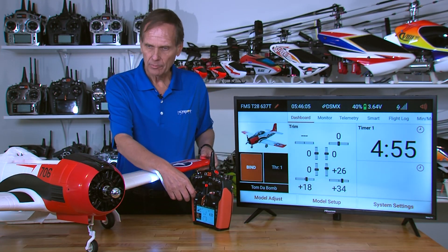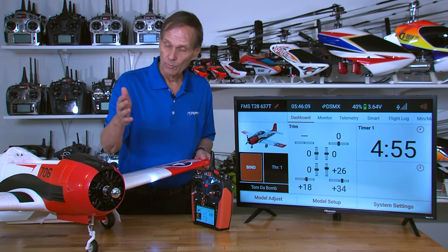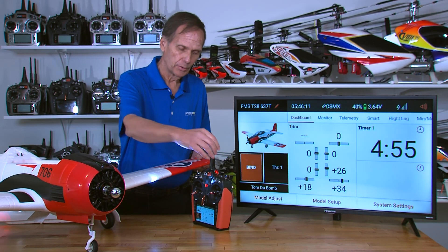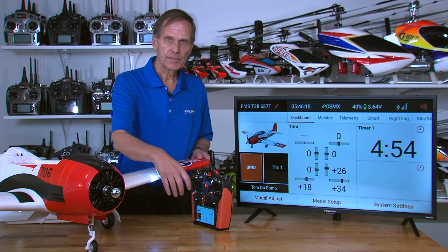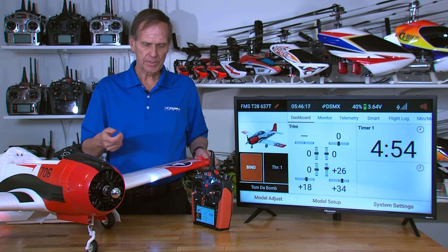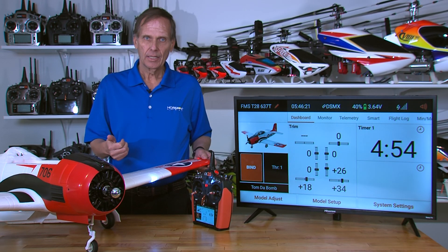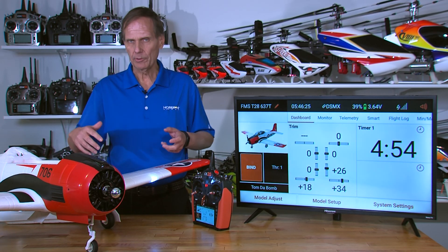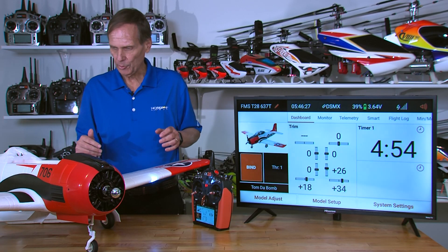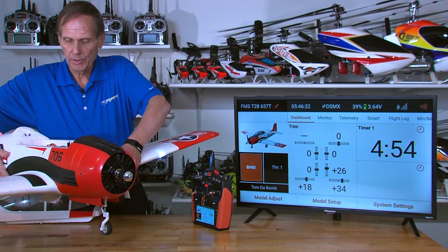You'll need to throttle up — the gyro is not active until you throttle up. We've been doing all the testing here with no prop on, and of course we would suggest that. So throttle up: the gyro is not active until you throttle up for the first time each time you plug the battery in. That's a safety thing, and it's also so that when you walk the airplane around, you're not just getting servo output.